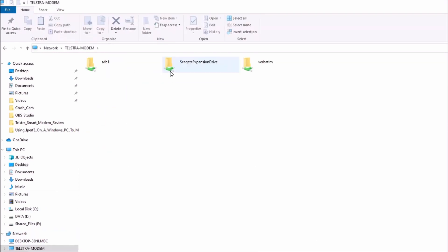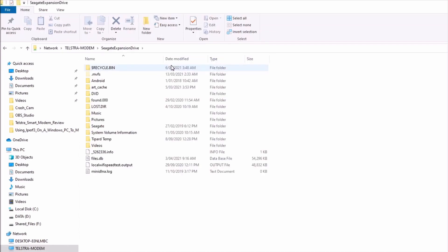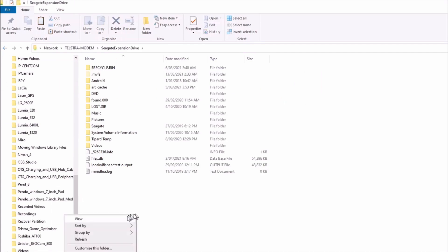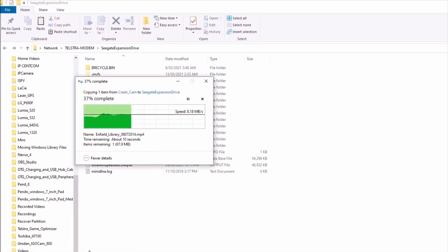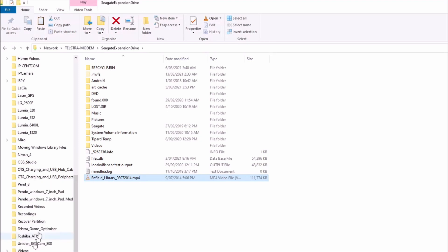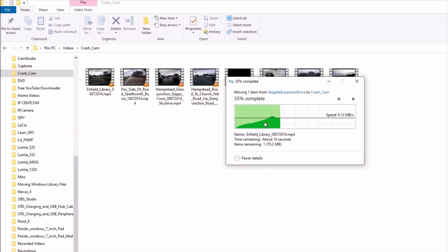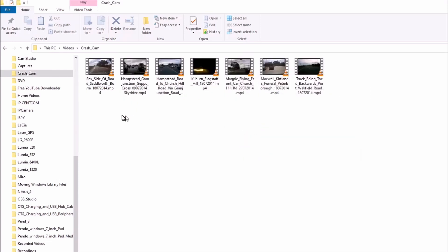Select the modem server. The drives connected to the USB port on the modem will be displayed. Select a drive to display the folders and files stored on it. Files can be copied to the drive; upload speed is the same as when Samba version 2 was used. Files can also be copied from the drive; download speed is also the same as with Samba version 2.